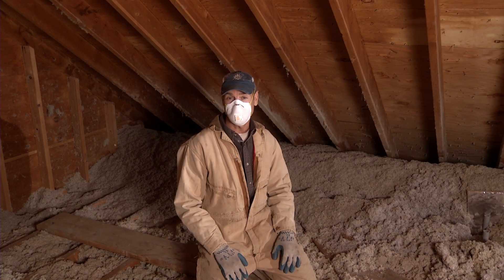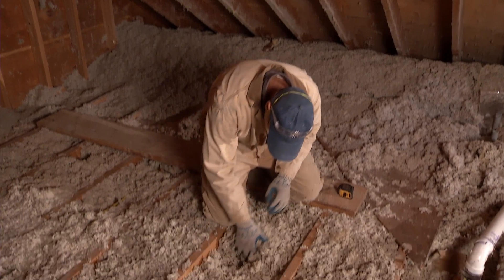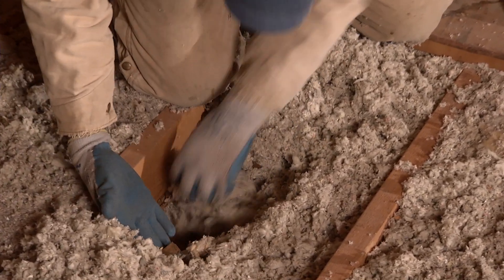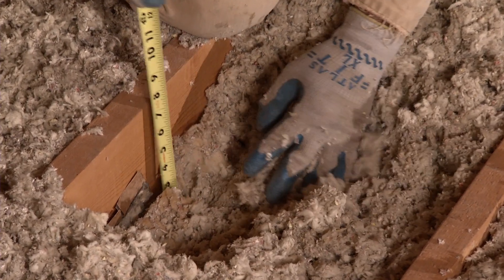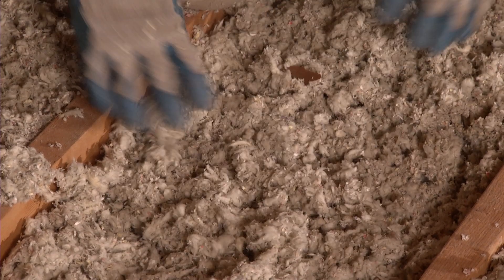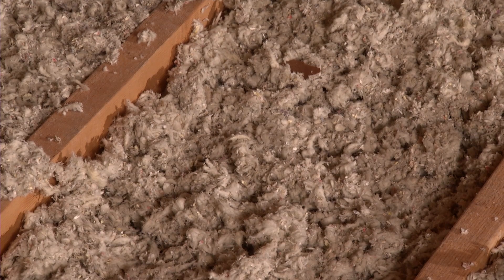Now that we've taken a look at the air sealing, let's examine the insulation. This is cellulose insulation mixed with some loose-filled fiberglass. Underneath, there's about an inch of old fiberglass. The whole thing's about seven and a half inches deep, so it's about R25, and to bring it into compliance with today's code we need an R49. We're going to have to effectively double the insulation here.